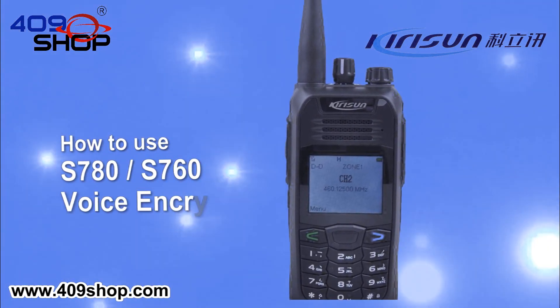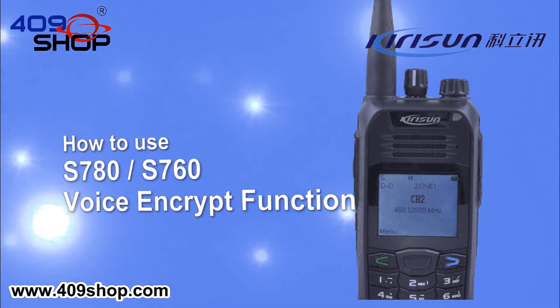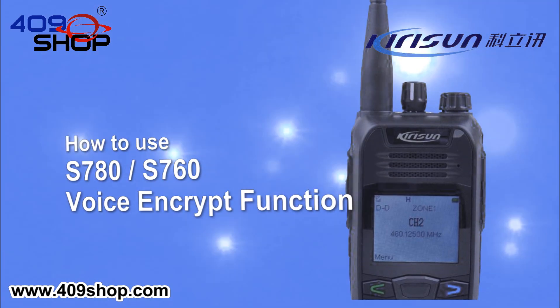The Kerasan S780 Digital Radio has 8 digital voice encrypt functions. It helps encrypt your conversation.